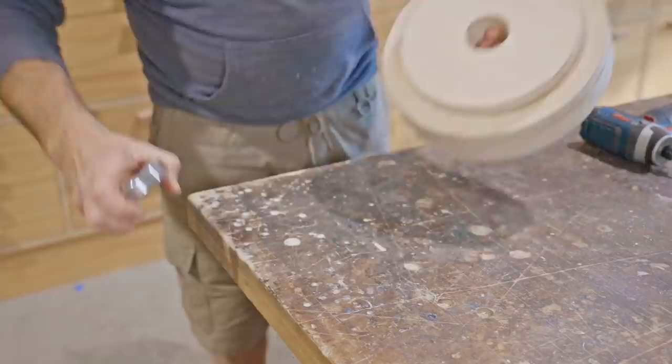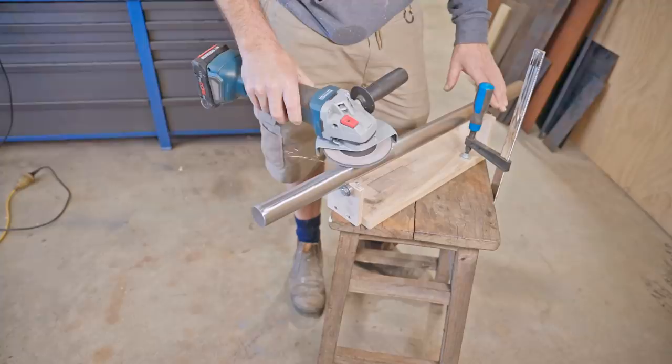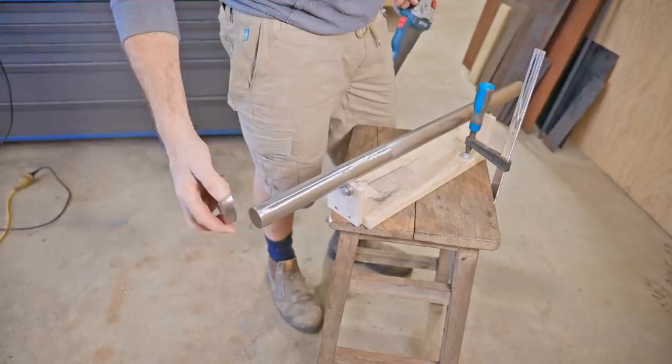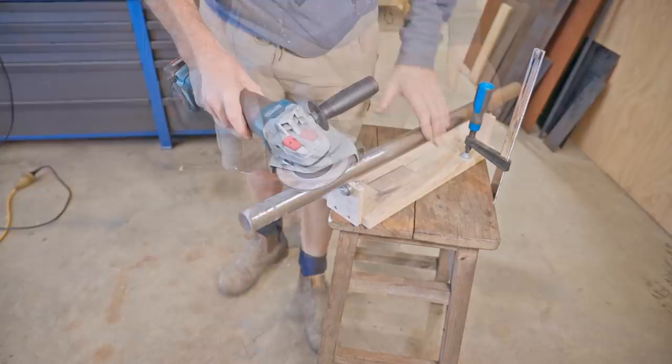Next I'll work on the shaft. The inside diameter of the bearing is 35 millimeters and the shaft is slightly over that by about 0.2 of a millimeter, just enough to stop it going on. This doesn't need to be super precise so I'll take it down a touch with the angle grinder. I do actually have a lathe now but I haven't had a chance to set it up and that would have been a better way to do it.